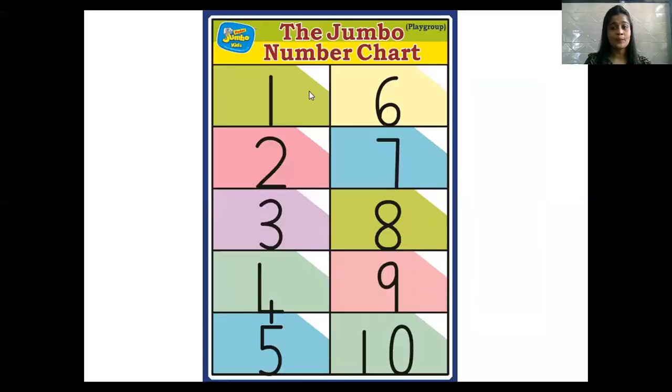Superb children. Now let's read our numbers from 1 to 10. Teacher is going to point the cursor on the number and you have to point your finger on the number on your screen and read along with teacher.